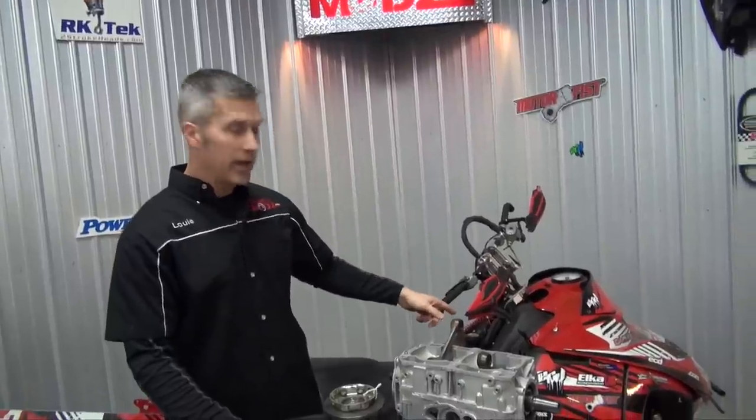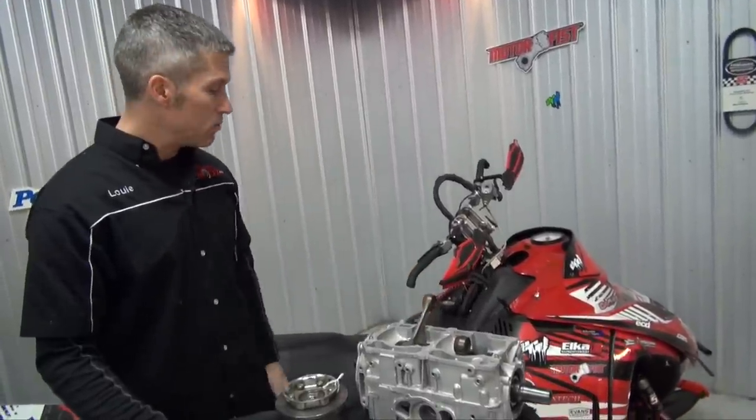Hey everybody, Power Mods is back. We had a great little vacation over the Christmas time, spent some time with the family, but I just got to show you something I received in the mail, kind of from Santa Claus. Kelsey Claus at RK Tech actually sent us this 860 big bore kit to go on the 800R engine. The 800R Rotax engine is going in this beast right here, the IQR Mountain Mod.